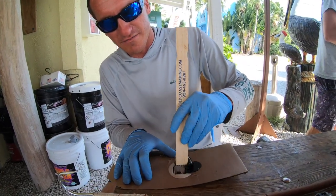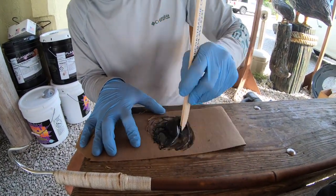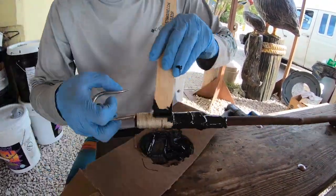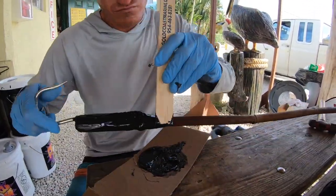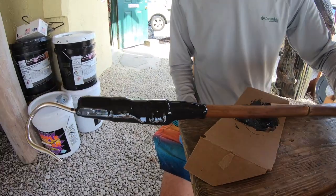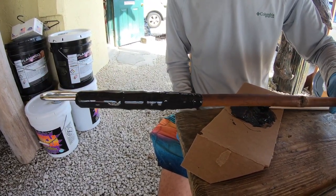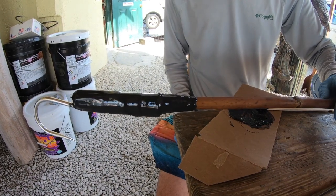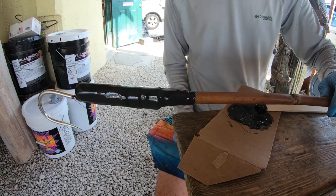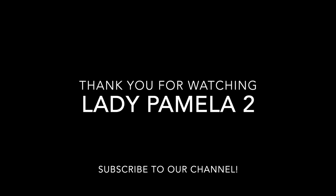Mix the epoxy up now. Mix it down thoroughly.